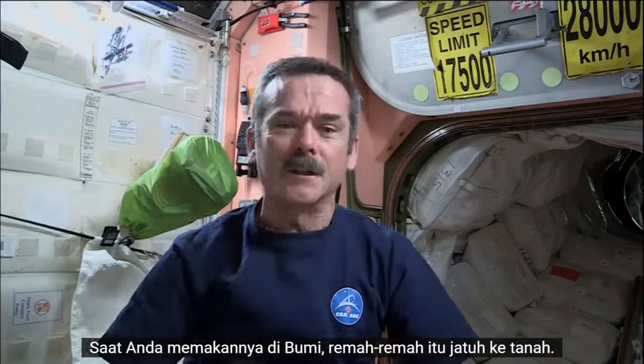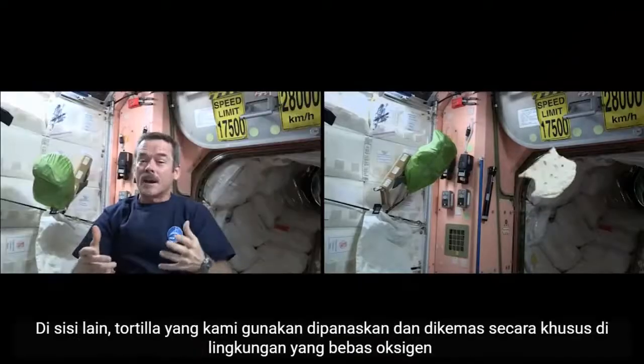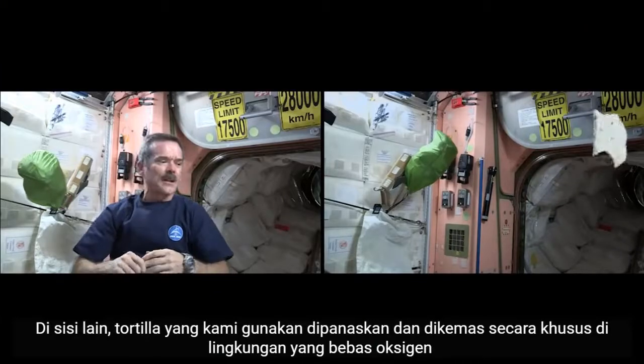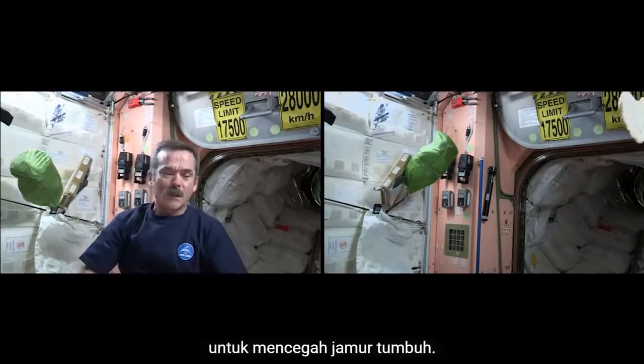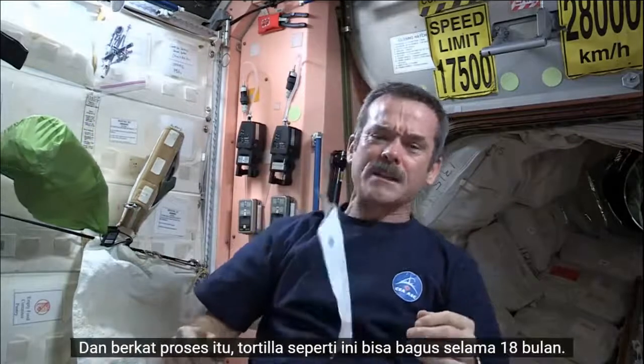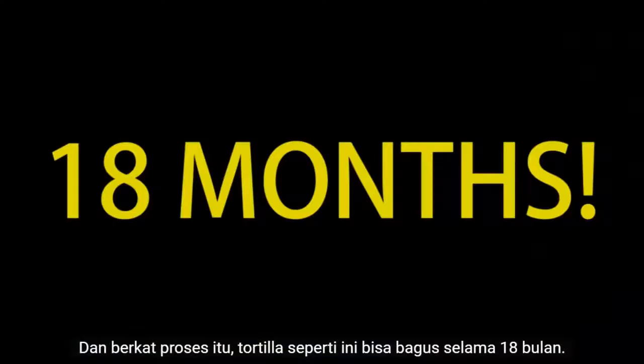We eat them on Earth and the crumbs fall down to the ground. But here, crumbs are just going to float away. On the other hand, the tortillas that we use are heat-treated and specially packaged in an oxygen-free environment to prevent mold from growing. They're packaged in packages like this, and thanks to that process, a tortilla like this can be good for 18 months.